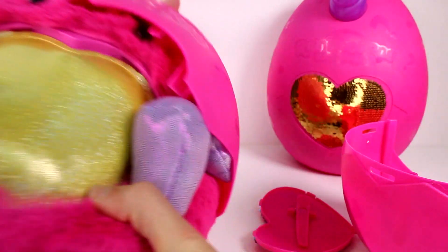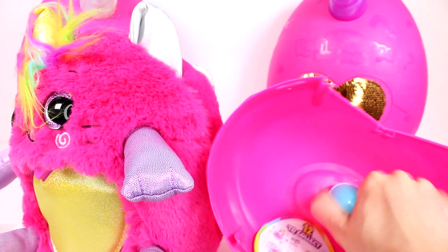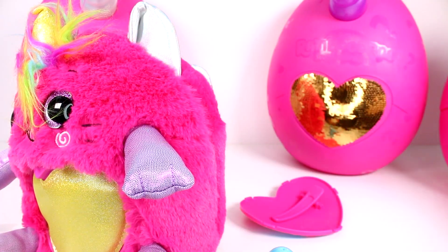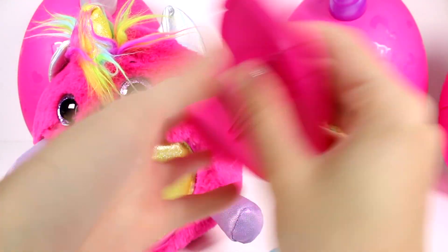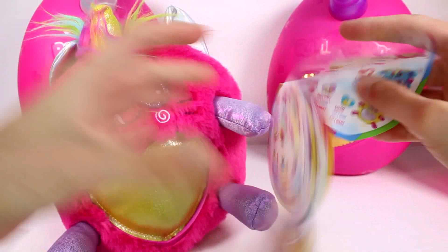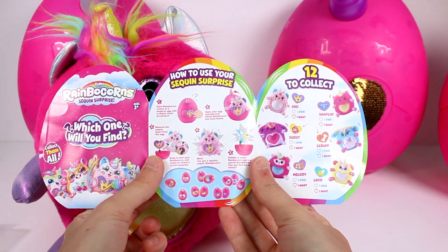Oh, is it one of the - oh, is it a kitty? Is it a kitty cat? Oh my gosh! Okay, we got our little egg here at the bottom. You can see this is where our little Booboo Corns are, and we have our checklist here. Let me just put the egg back together, and then we have this bit which is a clip that can snap right into this one's tummy, or you can wear it as a hair clip if you wanted to.